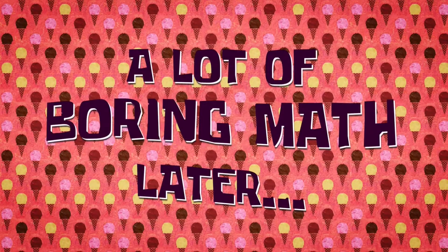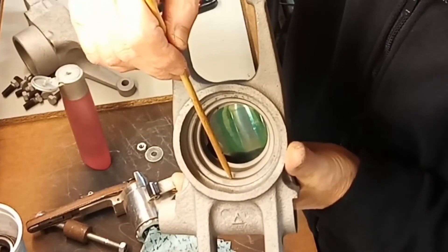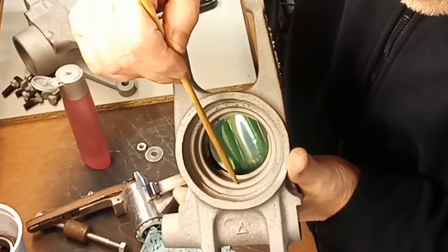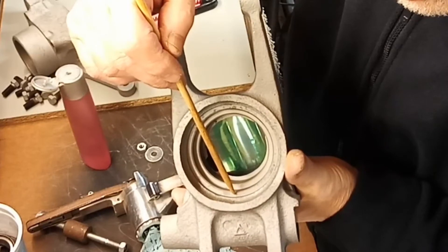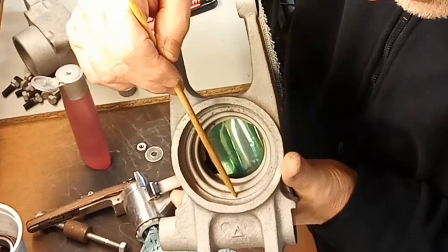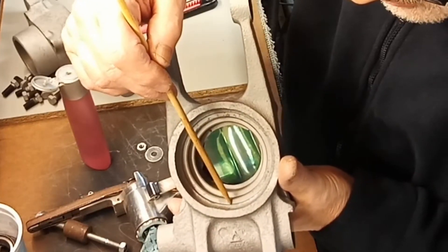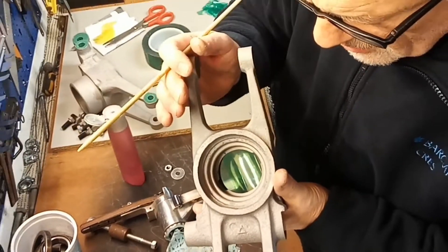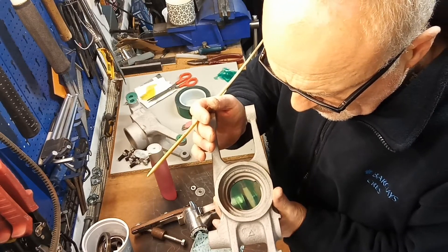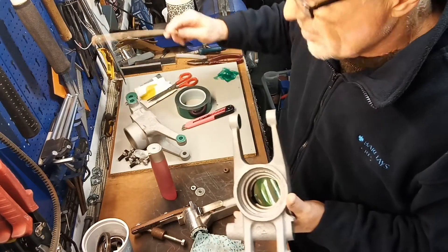A lot of boring math later - that surface there is where the oil seal sits, and that surface is where the bearing sits. Obviously I don't want any powder coat from there all the way in. So really, if I protected that face across, that would be good, but that's going to be quite tricky with tape. Anyway, I'm going to sleep on that one and decide tomorrow.